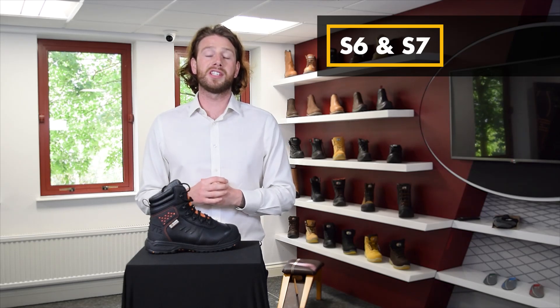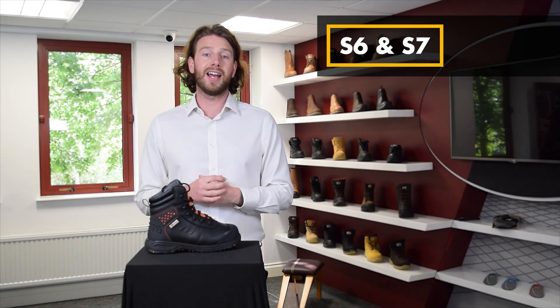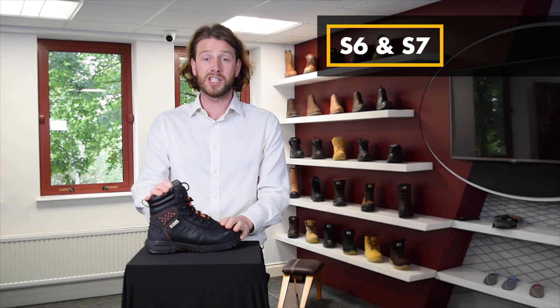S6 footwear offers the same features as S2 but is waterproof rather than water resistant. And finally S7 — this offers all the same features as the previous classifications but is also waterproof, and this is a safety specification that can be found on the V12 Women's Invincible MET boot.